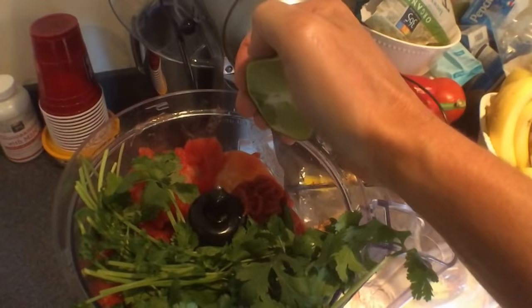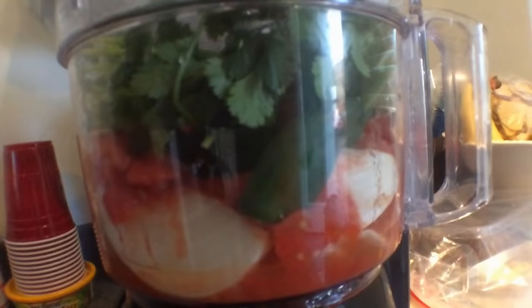The lime — I'm going to cut that in half and squeeze that in there because there's a lot of flavor in there. Flavor country. Throw that guy on top and we're going to spin this.